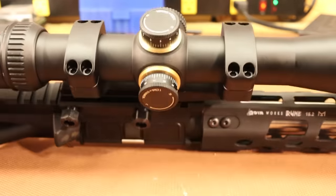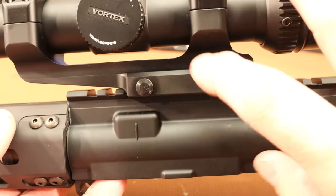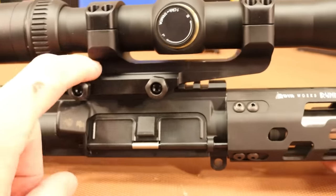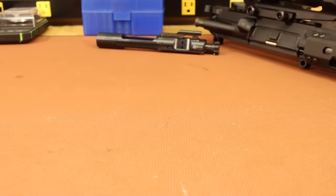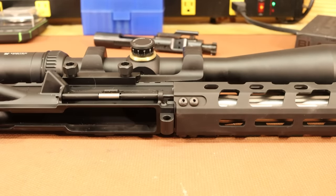The scope is a Vortex Viper HS 6-24x50, and this base is an AR Stoner cantilever mount — the first time I've tried one. We've got other scopes in more proven mounts if the gun won't shoot. I'm not going to include range footage in this video because I had camera problems — the footage is garbage. I actually live streamed it on Twitch and uploaded the live stream to YouTube, so if you watched that, you know what happened. But we did run into a couple of different issues.